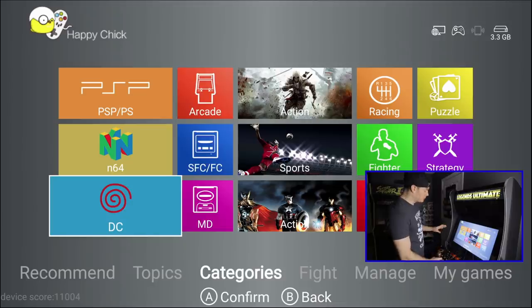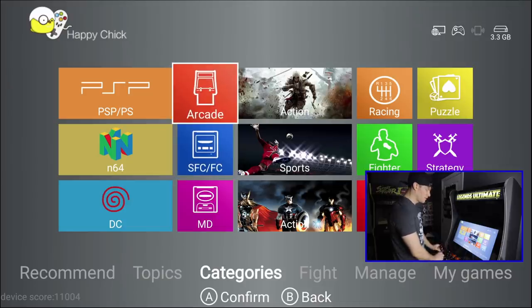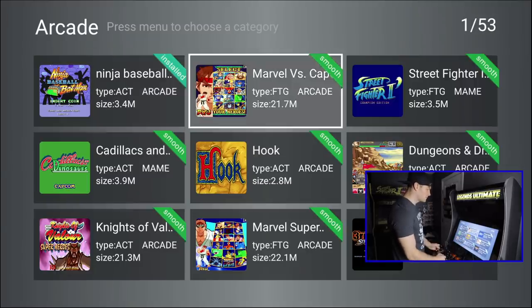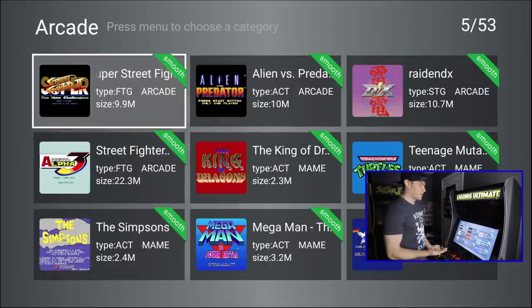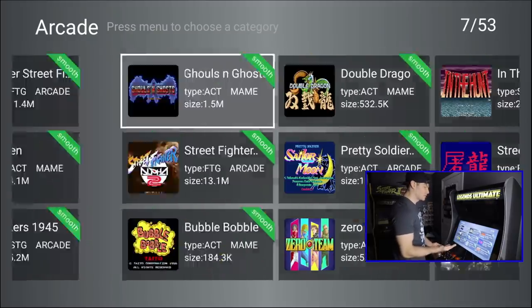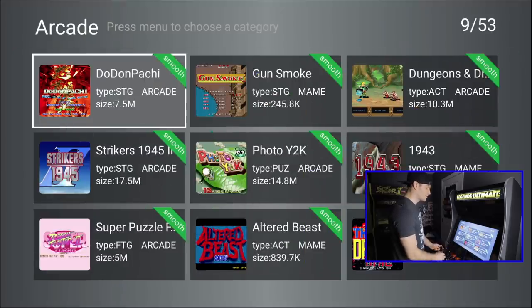Dreamcast games are far too powerful for the Fire Stick unfortunately. You'll download them, but the moment you try to start one, it'll just blink at you and bring you back to the screen. So avoid Dreamcast games. All the console games — Sega, NES, Super Nintendo — those all work great. Arcade is very, very successful; you'll be able to download all sorts of great games and even some titles you couldn't add via the add-on tool. But again, this is really more of an option for people that don't want to or don't know how to use the add-on tool for the Legends Ultimate Arcade cabinet.